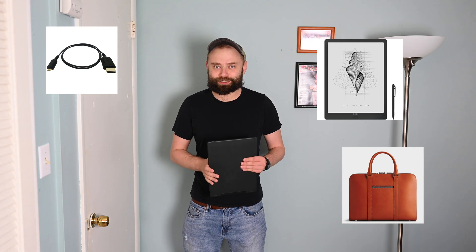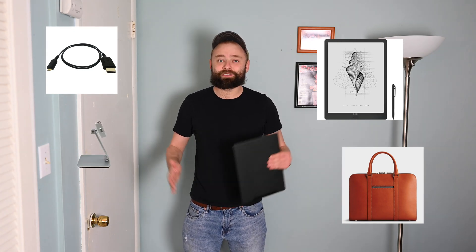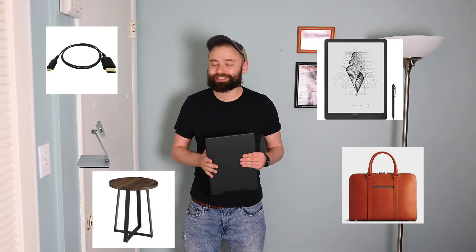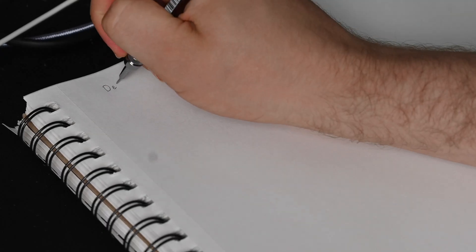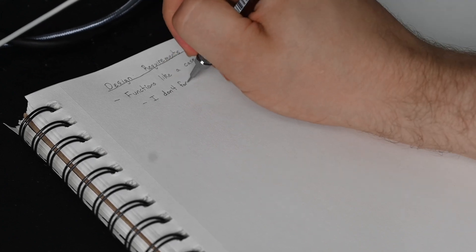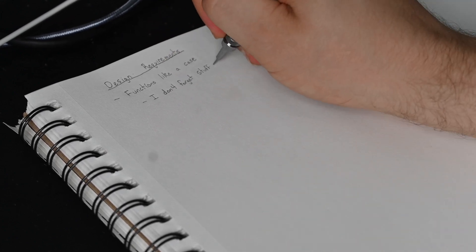When I'm on my computer, I spend most of my time on my laptop. And if I want to use this monitor, I have to remember to bring the monitor, bring a case for it, bring all of the cables, bring a monitor stand, find a place to set up and put the monitor stand, and then turn it on and get everything connected.